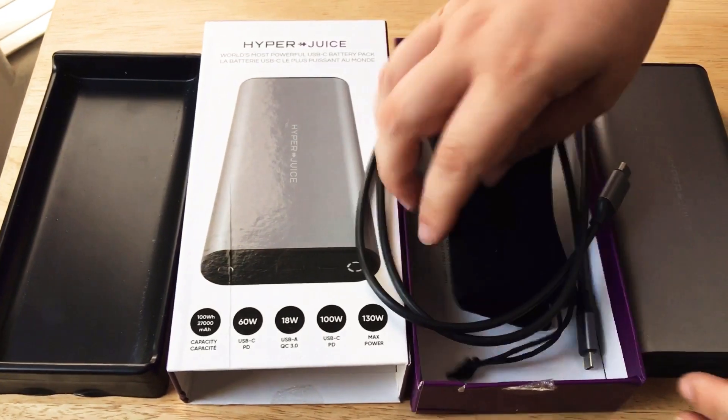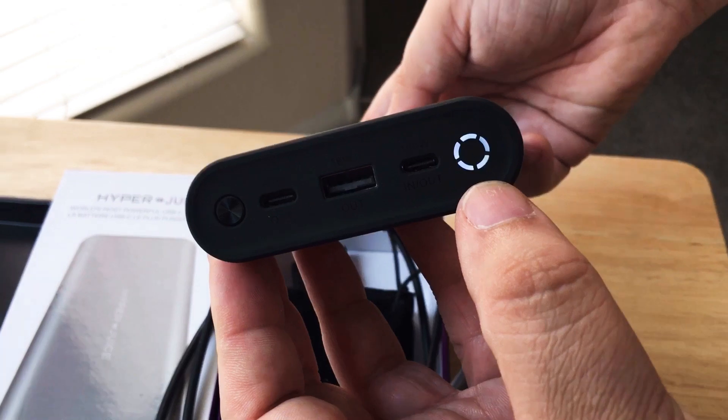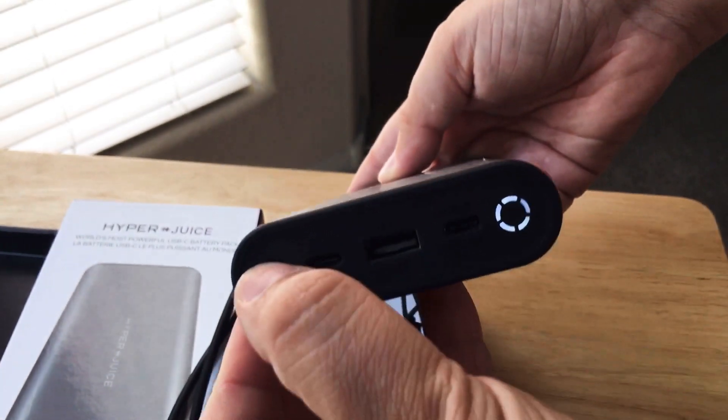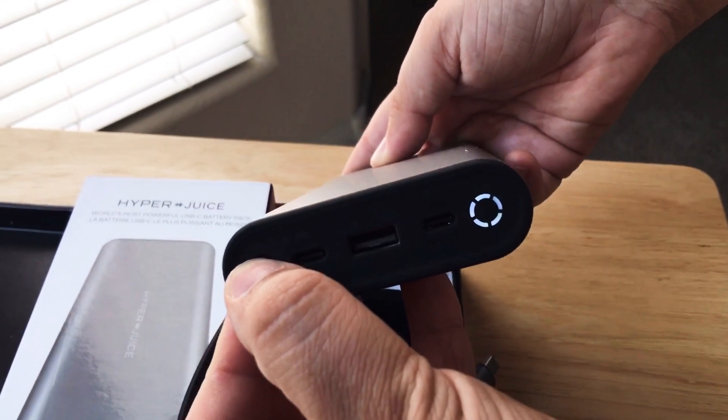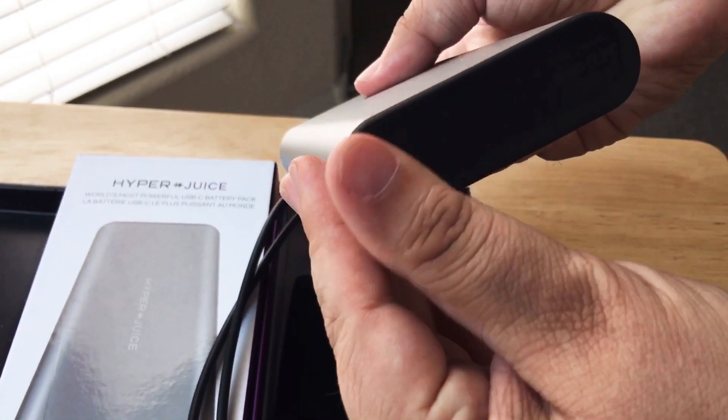The battery is definitely a solid battery. You can tell that it's on because of the lights, and then you just hold it for a couple seconds and it turns off. And then this side is rubberized as well.